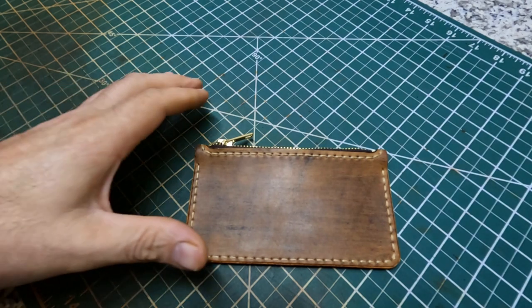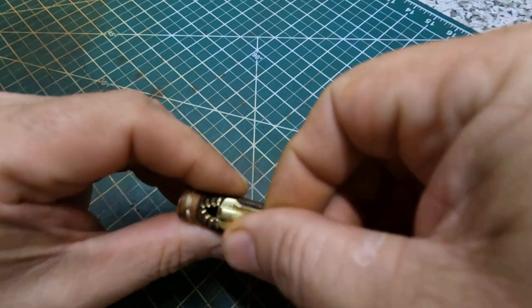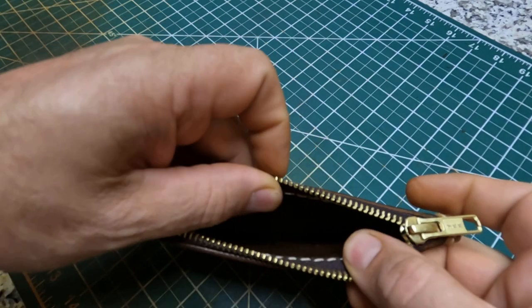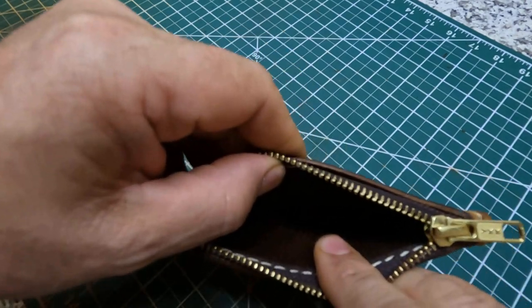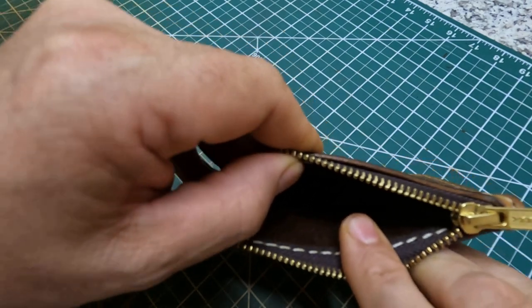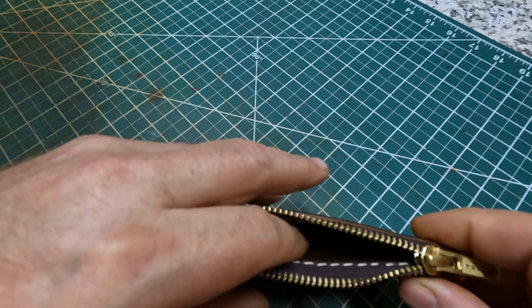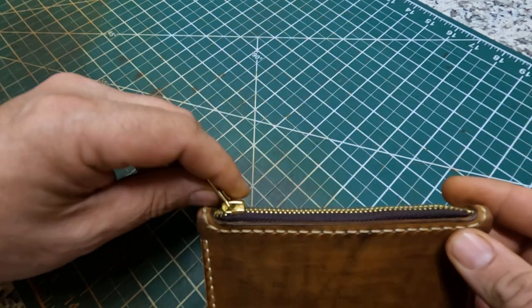The zipper is just a brass zipper with a dark brown pull. Here's the inside of it. It's the dark brown dye, and then I took some tan coat and finished over the top of it to make it smooth.